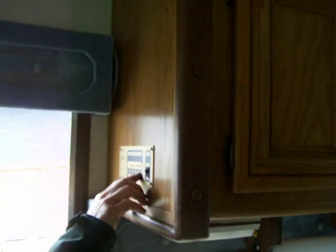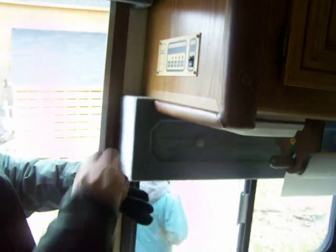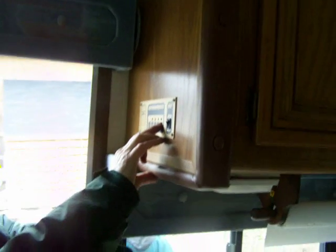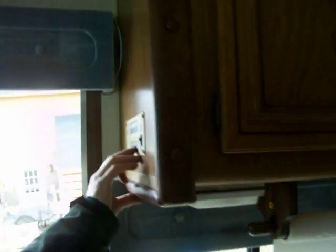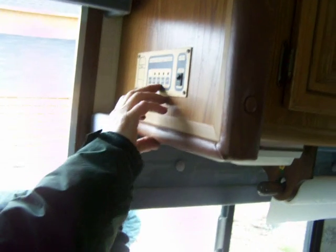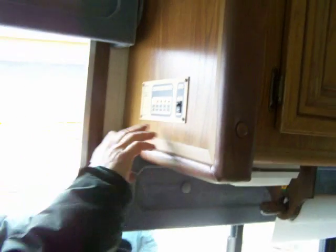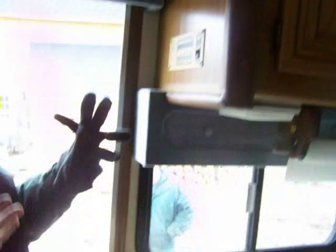This is your LPG — liquid propane — panel. The switch has to be on to test it. It tells you you have just about three-quarters of a tank of propane, your black water is empty, gray water empty, fresh water empty as it should be right now for winter. And your battery is about a quarter charge because it's been sitting. That's your low voltage system — fairly easy, that part of it.